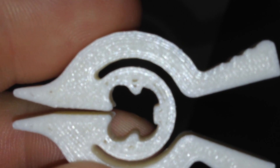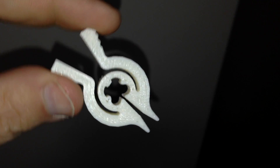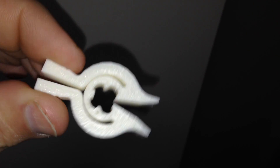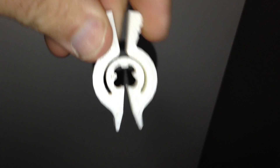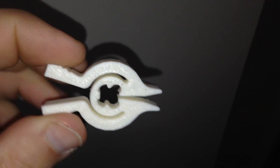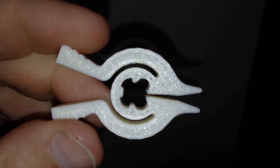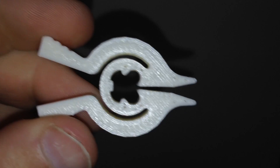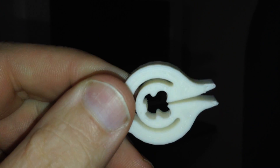That's the top layer — you can see where it did the infill. It's just a little clip that sort of looks like a duck head, but it's designed so you can clip bags of potato chips or something closed. I'm pretty happy with my first ABS plastic print from the FlashForge Dreamer. I'd call that a success.